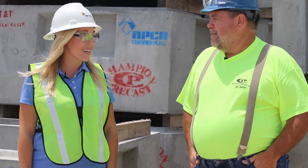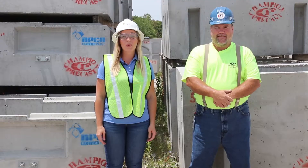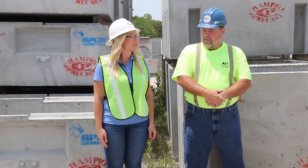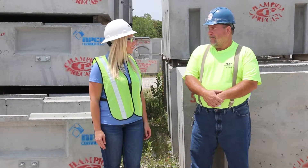Thanks for taking the time to speak with us today, Ron. So before we get started, we need to make sure that we have the proper PPE for the job. We've got what we need and we're ready to head over to where we store our aggregates.